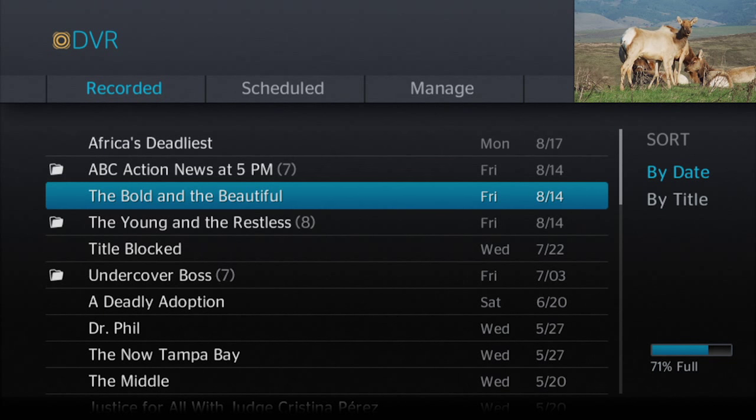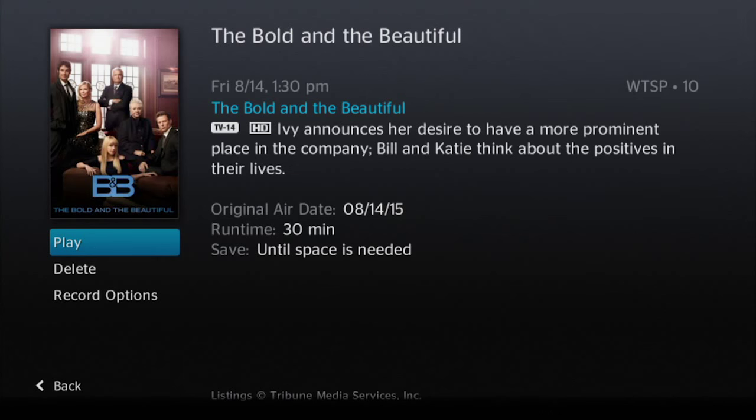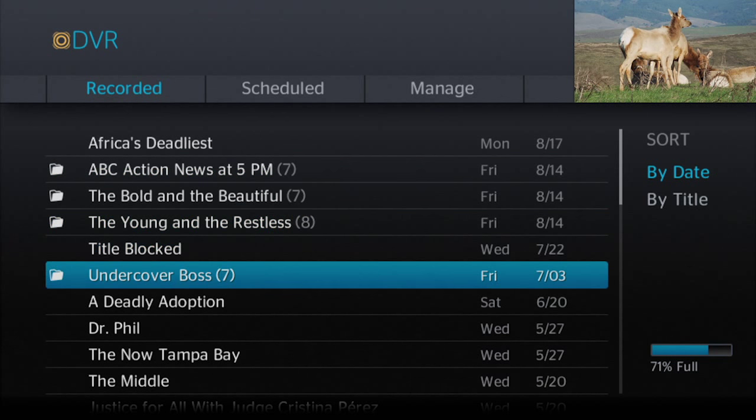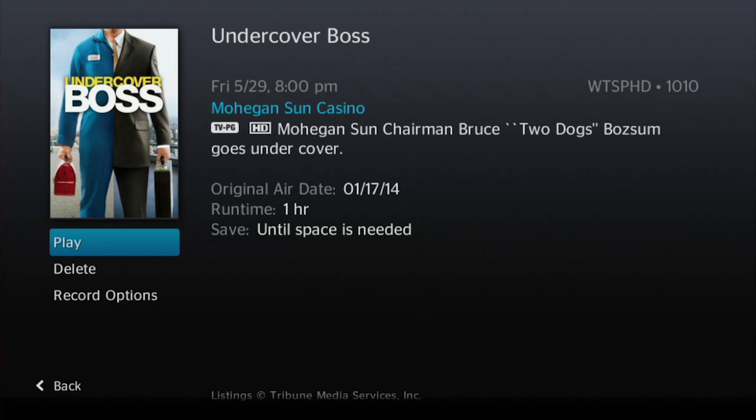To watch, highlight the show and press select. Select again to play, or you can make adjustments using the options on the left. Now, some DVRs will put particular shows into folders. If your DVR box does this, just select the series, select the show within the series, and press select again to play the show.